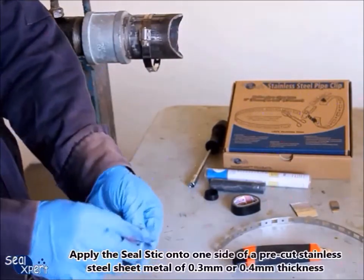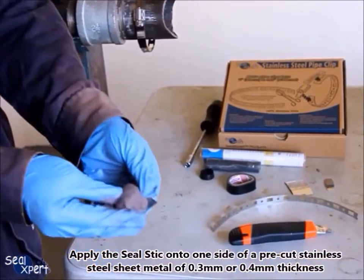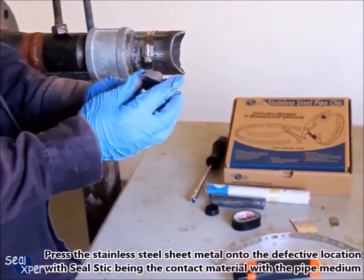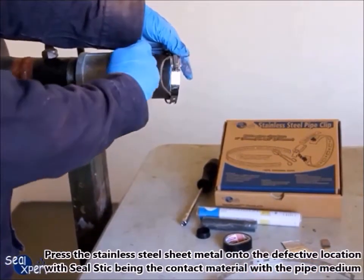Apply the seal stick onto one side of a pre-cut stainless steel sheet metal of 0.3 mm or 0.4 mm thickness. Press the stainless steel sheet metal onto the defective location with the seal stick being the contact material with the pipe medium.